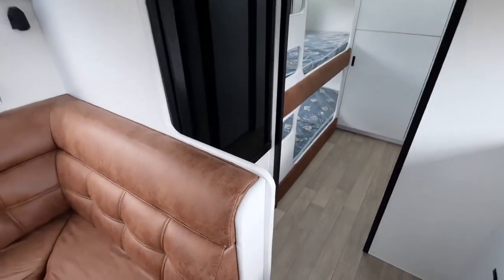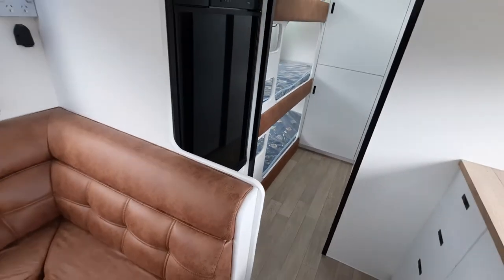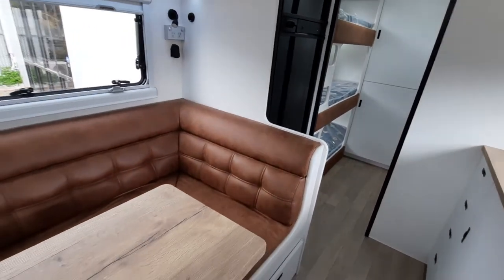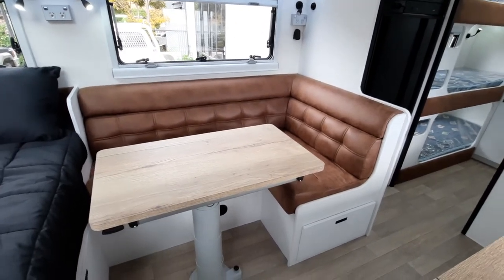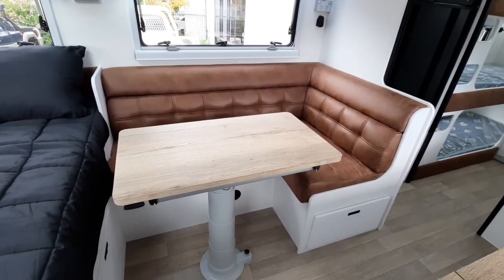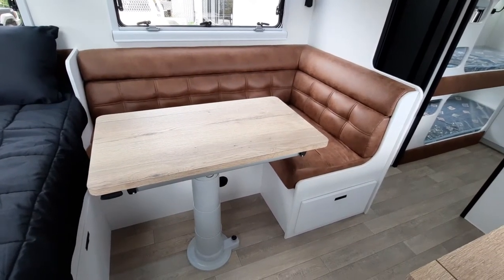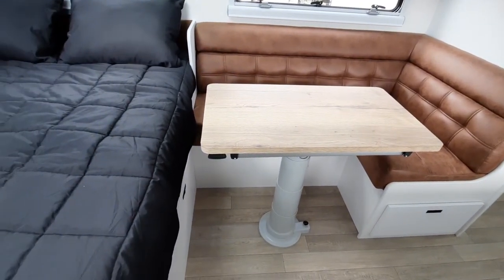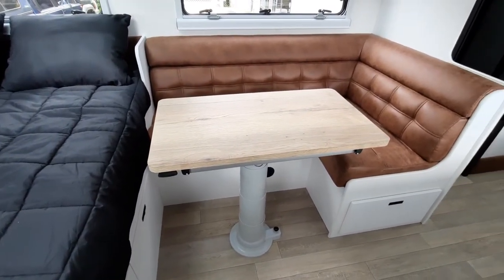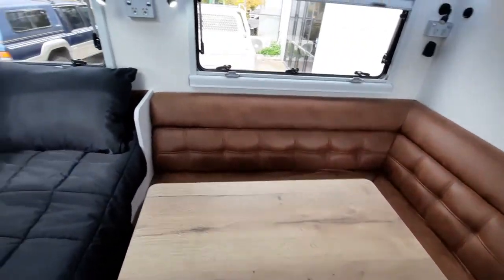The other thing this customer has added — which I forgot to mention — is they've decided to go with an L-shaped lounge instead of the bench, and that can absolutely happen if you decide not to go for the standard straight bench option. We can definitely do an L-shape, and then you can sit on the end of the bed, which forms like a club lounge. I quite like this layout — I think it works really well.